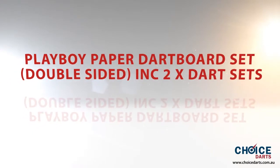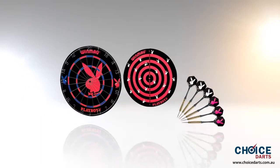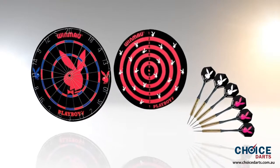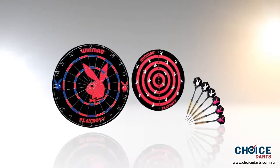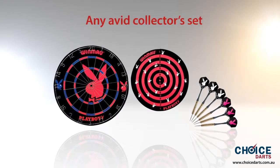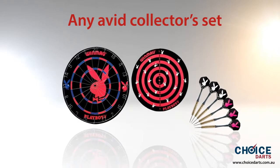Playboy paper dartboard set, double-sided, including two dart sets. Playboy is one of the world's most respected lines of dart boards, represented under the exclusive license of Winmau, showcasing an exemplary range of elite dart sets. This double-sided set including two dart sets is any avid collector's dream, adored by hardcore players who love playing darts in their own game room.